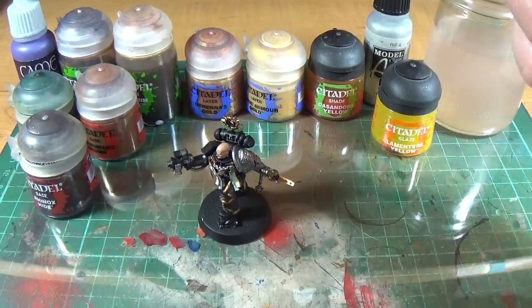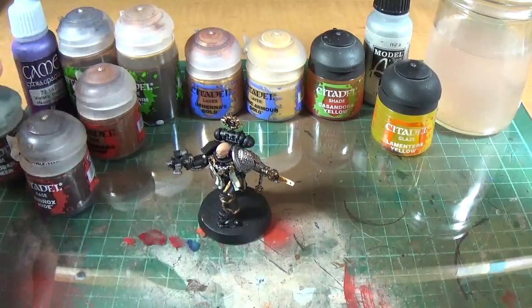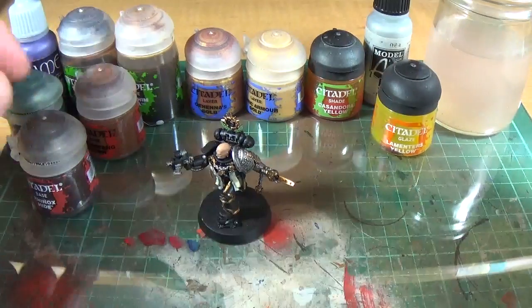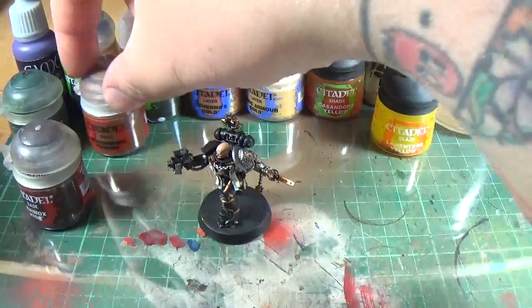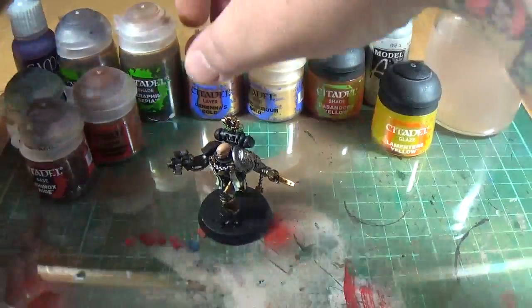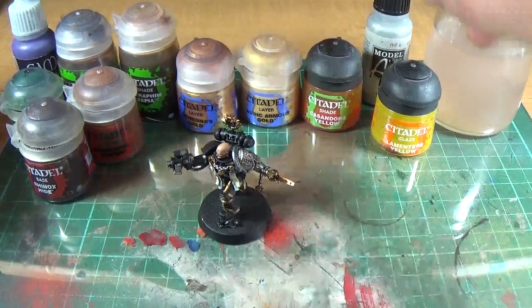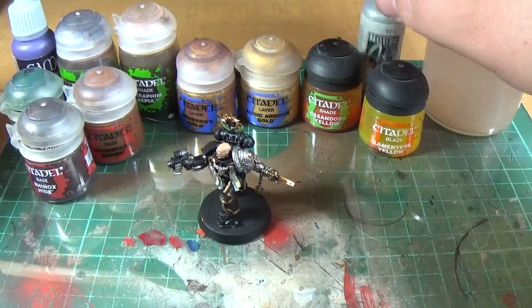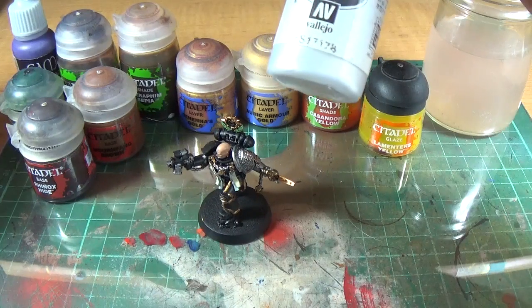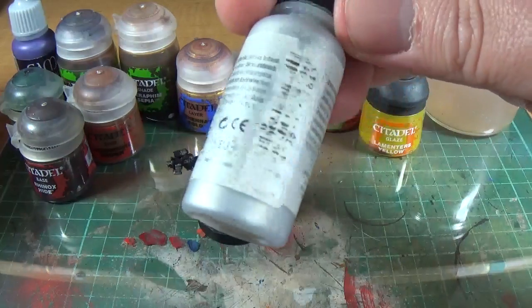So if you want to join in, I've got Vallejo Extra Opaque Heavy Violet, Caliban Green, Rhinox Hide, Mournfang Brown, Agrax Earthshade, Seraphim Sepia, Gehenna's Gold, Auric Armor Gold, Cassandora Yellow, Lahmia's Yellow, and Vallejo Model Air Metallic Chrome — the label's rubbed off but I'm sure it's called Chrome.